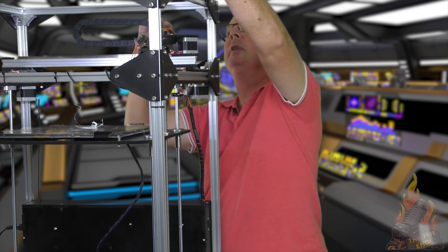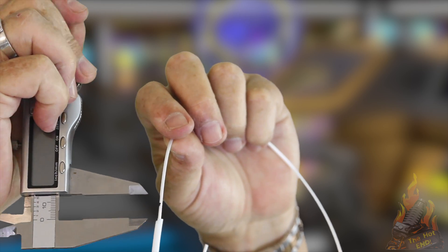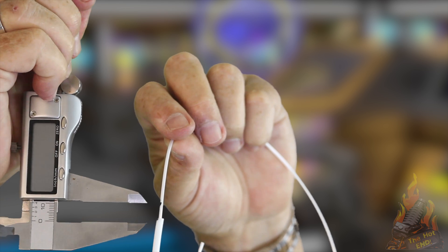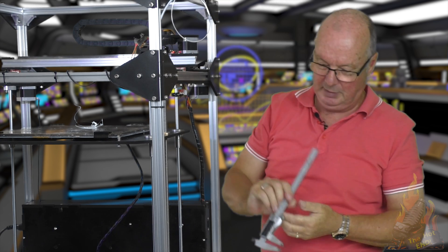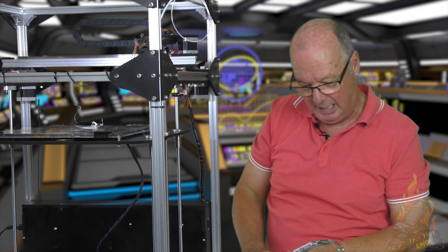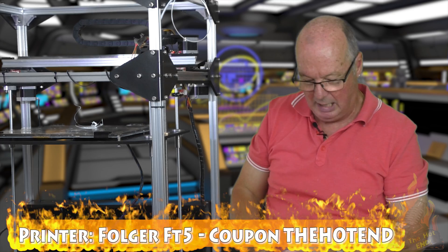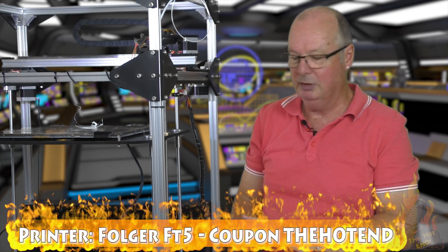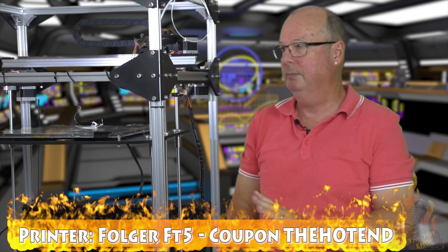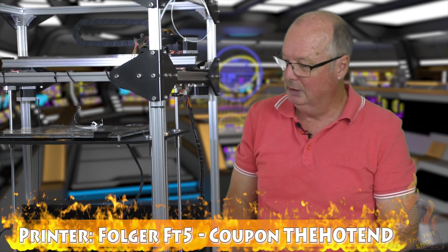What we're looking for is for that mark to be 10 millimetres above the other mark. I've measured that and it's actually at 10 millimetres, so that means the E-steps on this machine are spot on correct. Now if they weren't, there's a way of working out what your E-steps should be, and I'll show you that now.